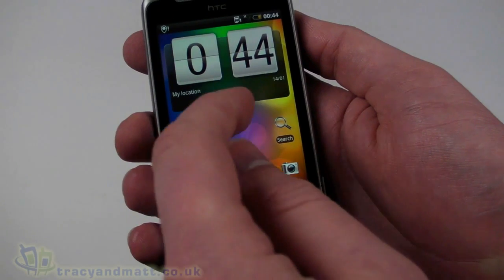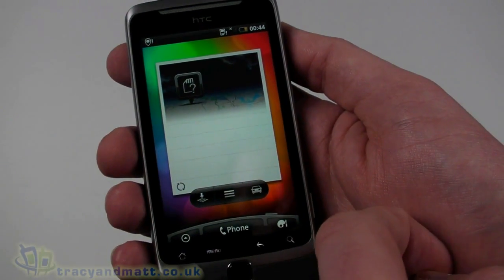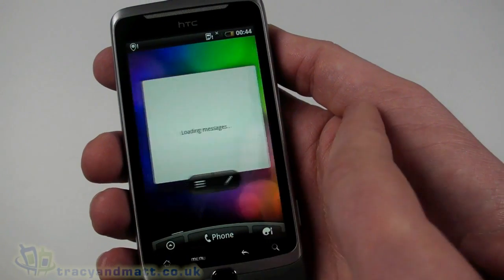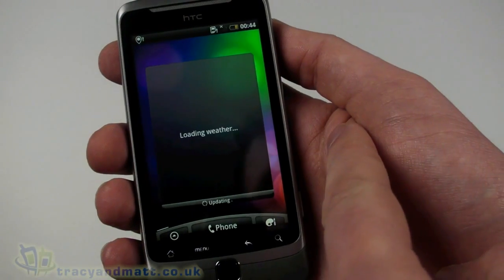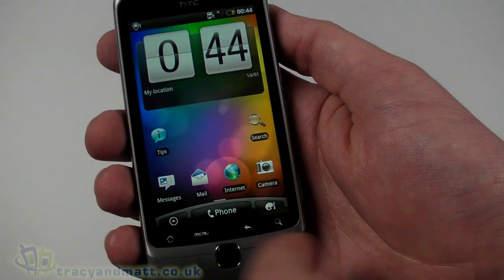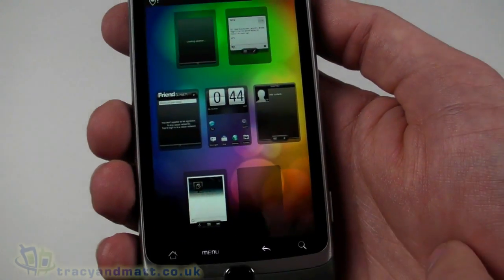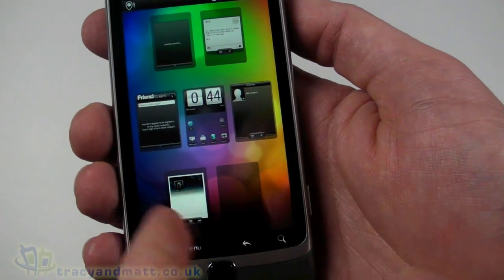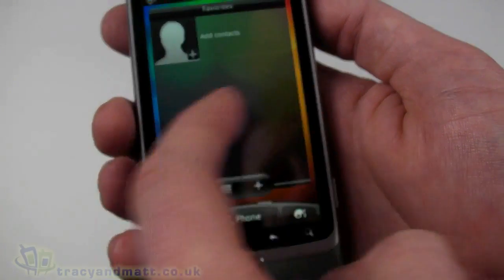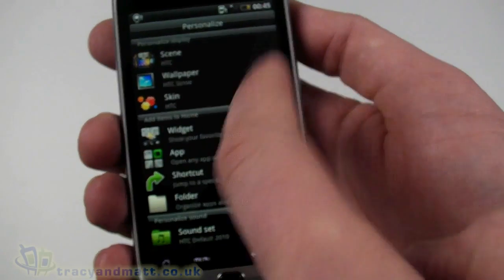This is the main page — you can see the clock. Either side we have our favorites for speed dials and that sort of thing, then we have mapping, a blank page, and coming back the other way we have the Friend Stream for Twitter and Facebook, HTC messages, and weather. We can customize these with additional widgets. Pushing the home button takes us into the leap view, which shows all running applications or widgets across all pages.